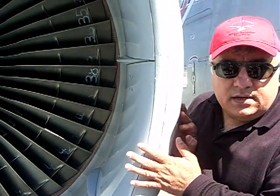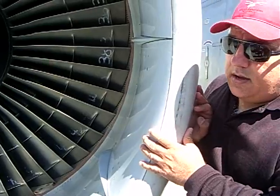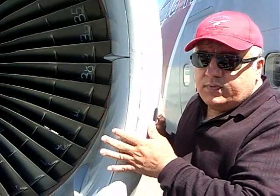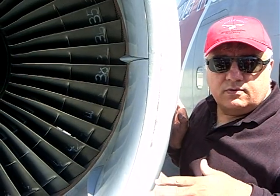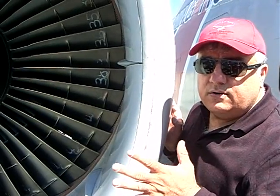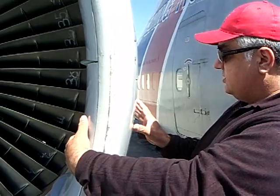There's an airspeed at which the air pressure in this duct equals the ambient air pressure. On average, before these high-bypass turbofans, that speed was right around 156 knots, and it's called ram recovery speed. And once you reached 156 knots, these doors would spring closed.